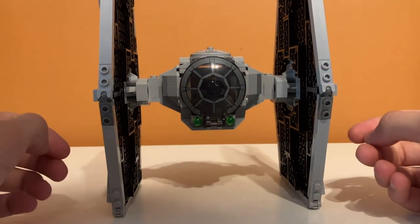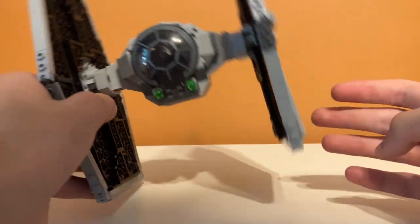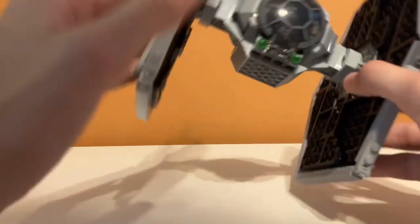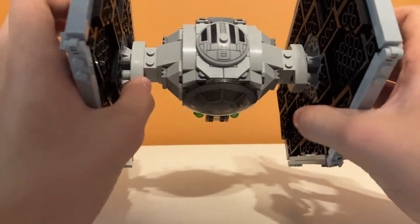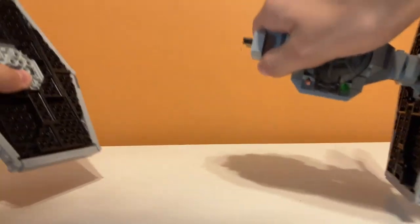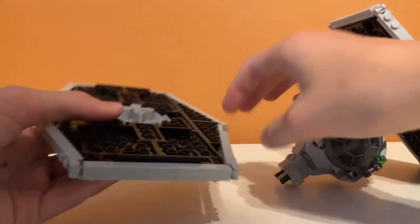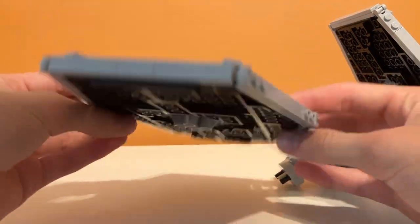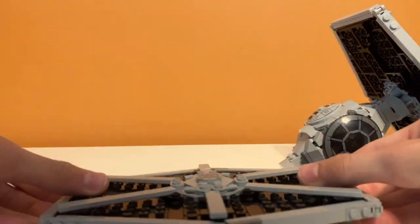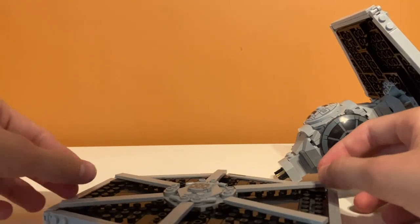This model is also very secure. The wings are not going to fall off — you can just pick it up and it's amazing how secure it is. They use a Technic connection here which works very well for the wings. But if you want to, you can pull really hard and pull off the wings. I really like the wing design.